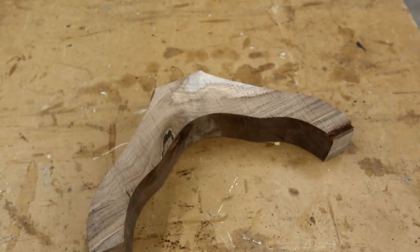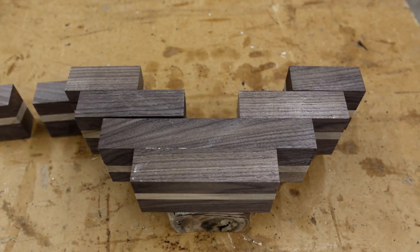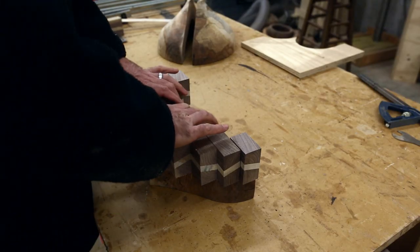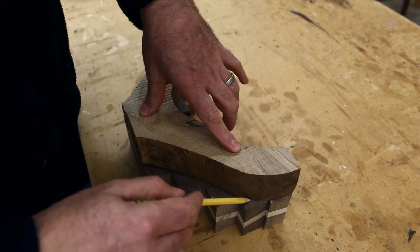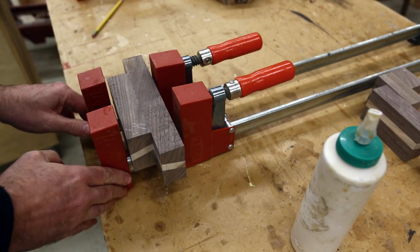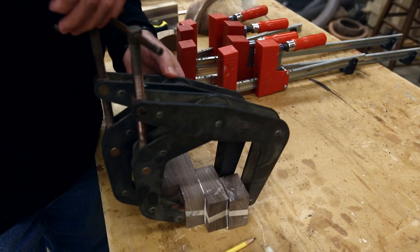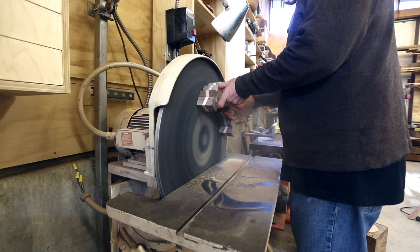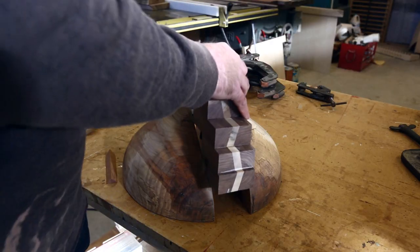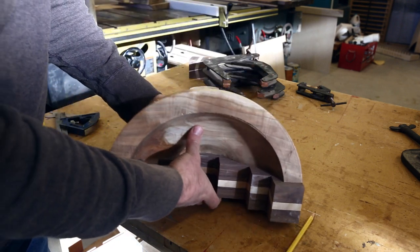Taking the piece I cut out as a template, I could lay out the pieces I wanted to glue together. Doing the pieces this way, the grain runs in a similar direction as the original bowl. Laying it out with the original piece shows how and where to glue it together — though it was very easy to glue the pieces reversed and screw the pattern up. Clamping was fairly straightforward. Once this piece was glued together the sides were what mattered, so I sanded the sides until they were perfectly flat.